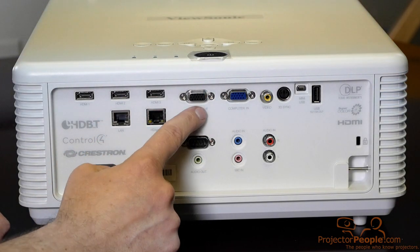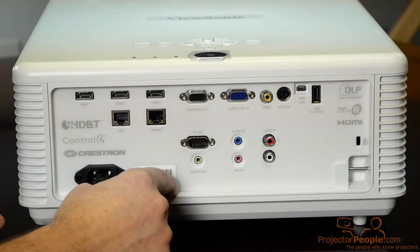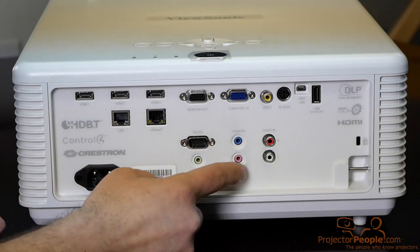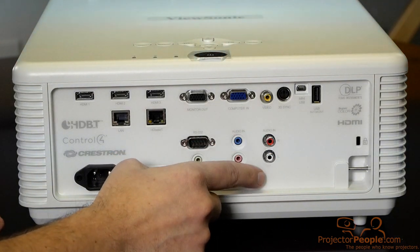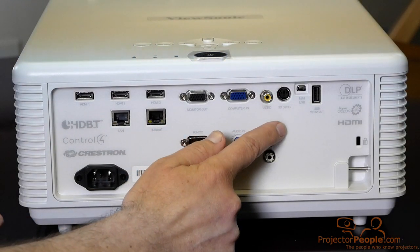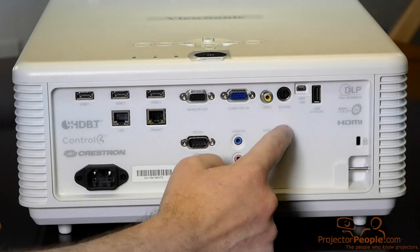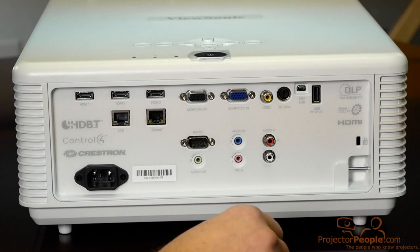That's fantastic. Then you have your monitor out, of course, your computer VGA in — so if you want to send to another device. You have RS-232 controls, which is great. You have an audio out, and then you have your audio in and a mic in if you want to do some presentations in a conference room. Then you have your component and audio video inputs. This is capable of 3D sync, which is fantastic if you need that functionality. And then you have your mini USB and your regular USB — for firmware updates or picture displays.